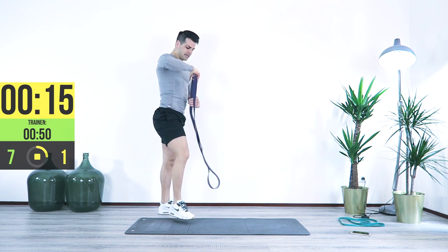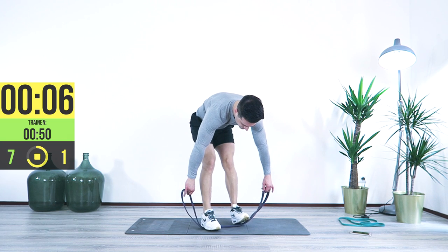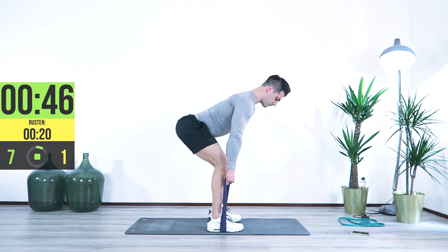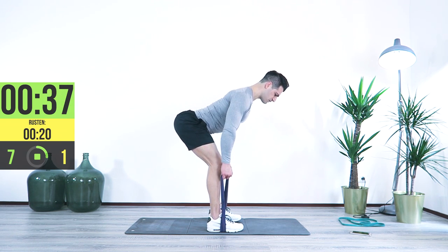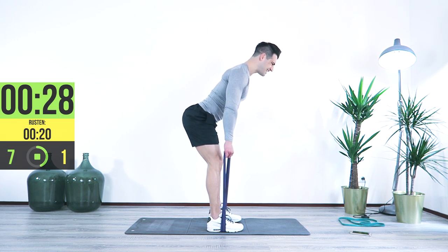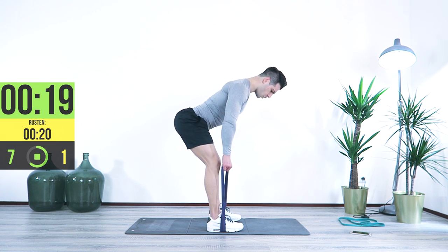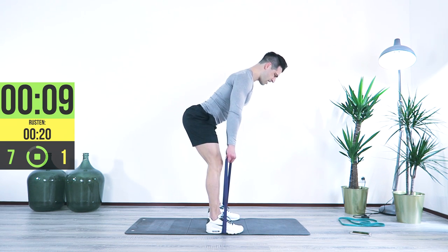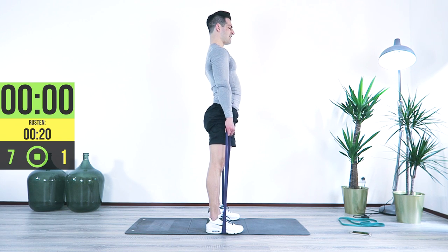The next one is the stiff-leg deadlift. We have our feet almost against each other. If you go wider, of course, you're going to have more resistance. You're going to grab the handles from the side. Arch your back. The rotation point is your hip. From this position you're going to come up and lock it in. Slow and controlled to the front, bring it up. The squat is a quad-dominant exercise, and this one is the opposite — it's hamstrings. If you don't feel that much pressure, you can go a little wider, which will pull more tension into the movement, targeting your lower back, glutes, and hamstrings.